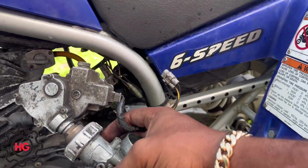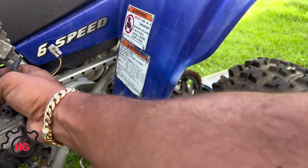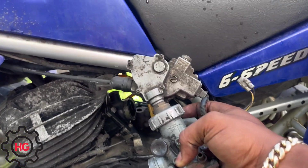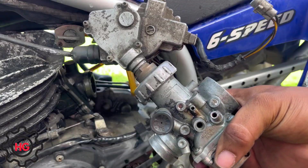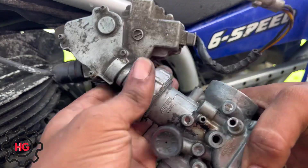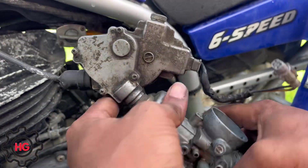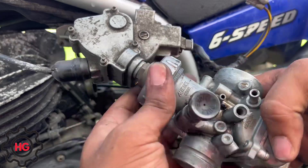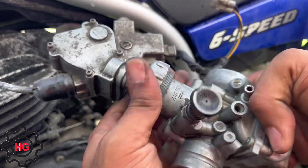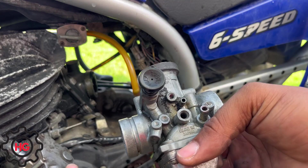See how that thing on top of the carburetor is basically bigger than the carburetor itself? We're gonna get rid of that right now — just unscrewing it from here. The good thing about this bike is it's all original; this is the original Mikuni carburetor that came with it. Pull that out — carburetor's free.